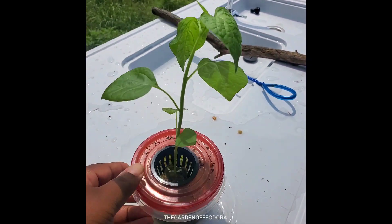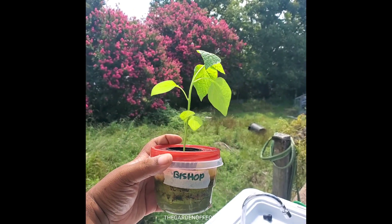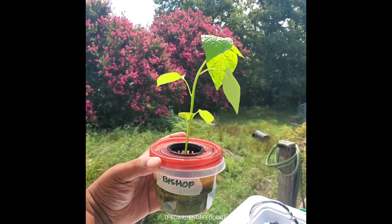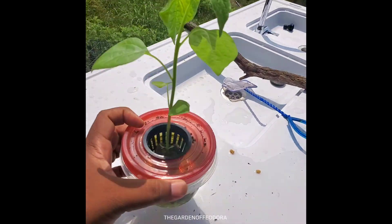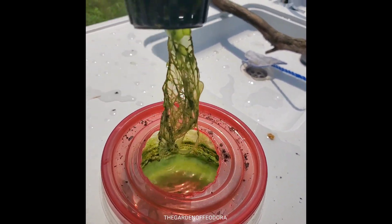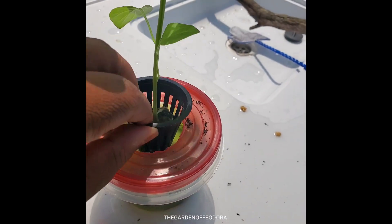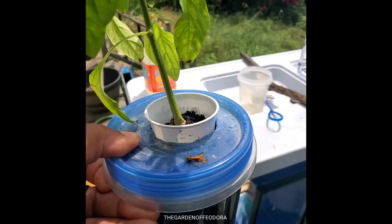Over here, look at this — this is a bishop pepper growing in an even smaller container. That's a two-inch net pot that I cut open the top of. It's a larger pepper in a smaller container, just to prove that as long as the roots are getting the nutrients and the oxygen balance they need, it'll survive.